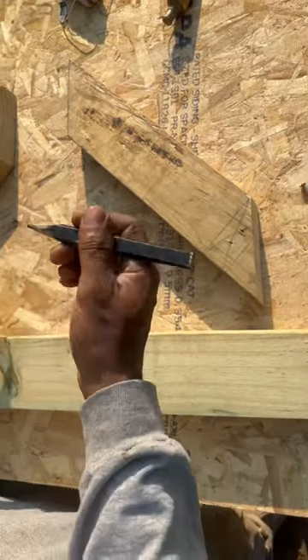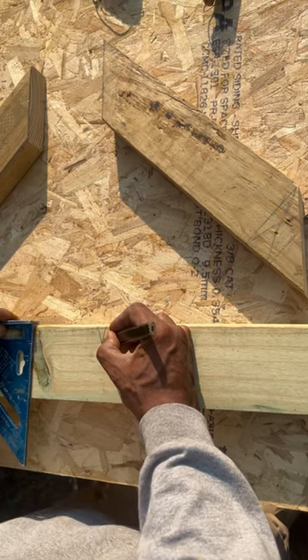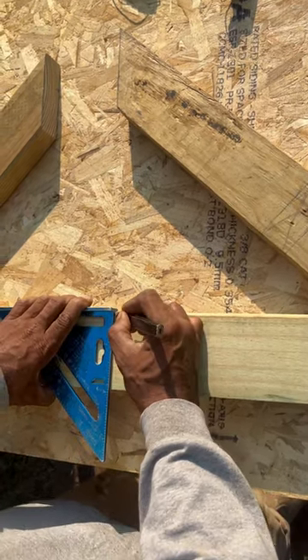For markings, look right here — I want to put my pencil on my marker, then bring my square to my pencil. Right there, I make my line.